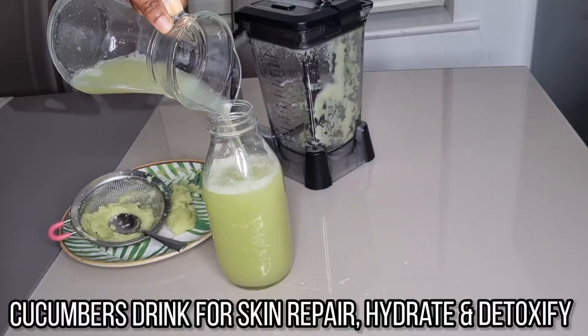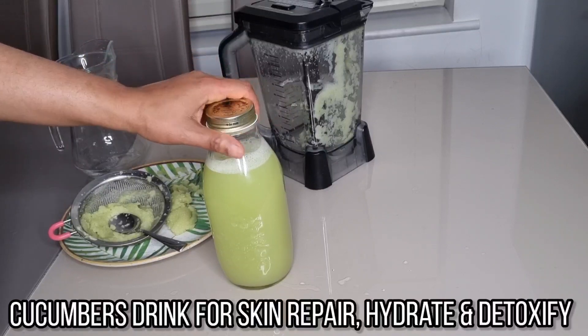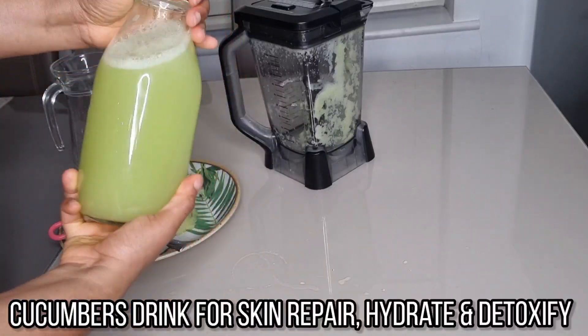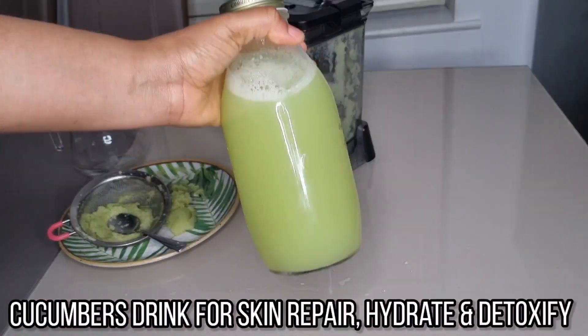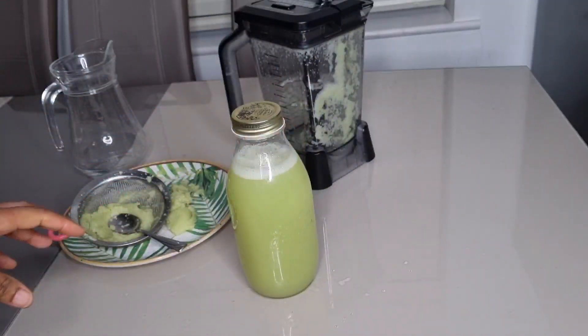Welcome to my channel. In today's video, I'm going to show you how to make a wonderful drink that will help to detoxify, cleanse, and also help with treating or improving skin issues, so stay tuned.